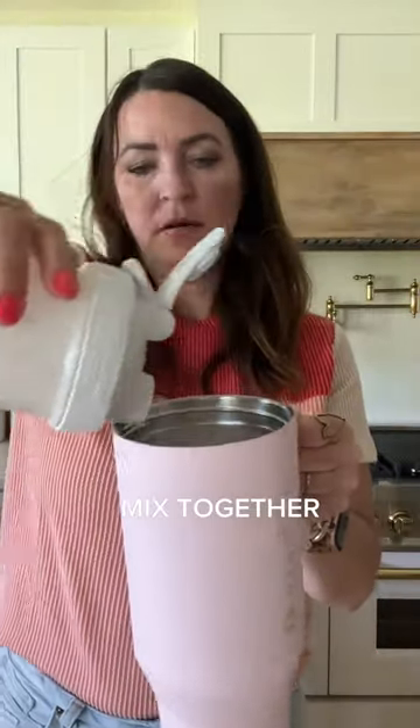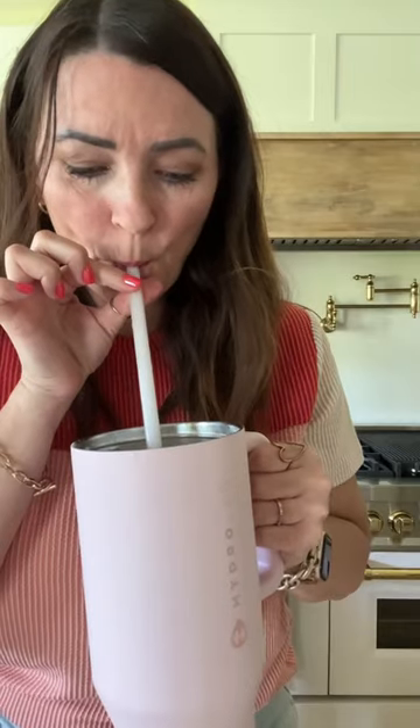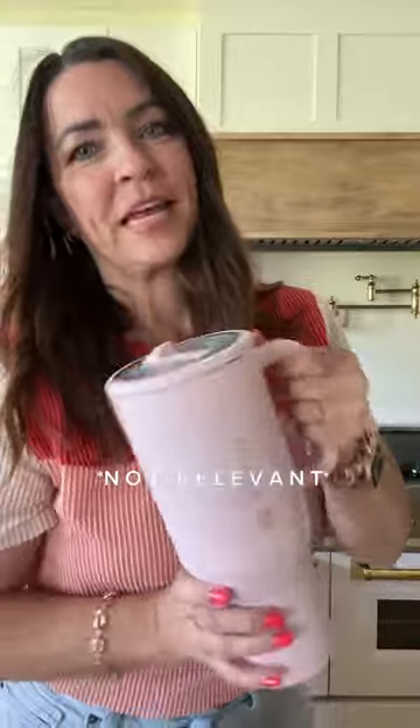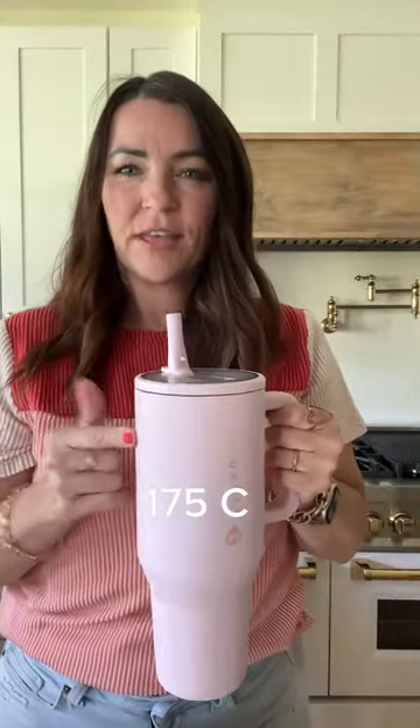You can see it fills nearly to the top of the tumbler. Then use your straw to mix it. That is delicious! This is my favorite cup — it doesn't spill. This drink has 175 calories and 20 grams of protein.